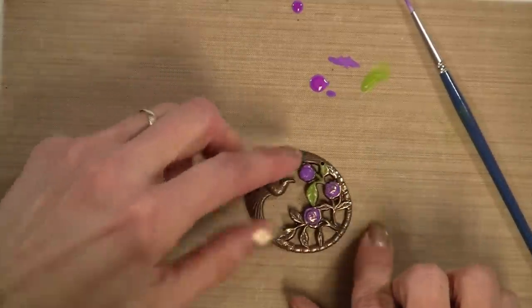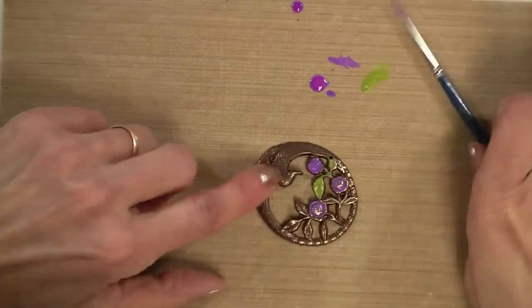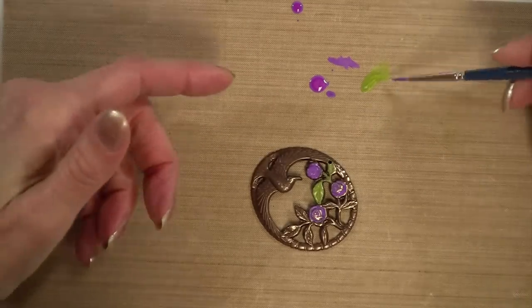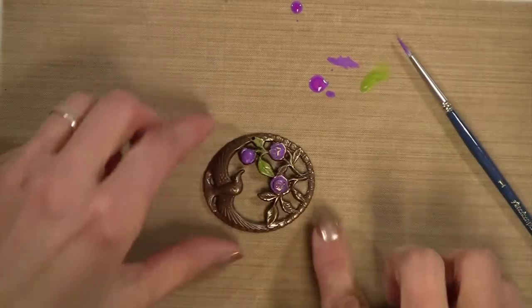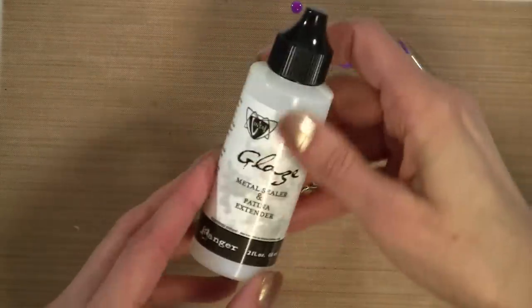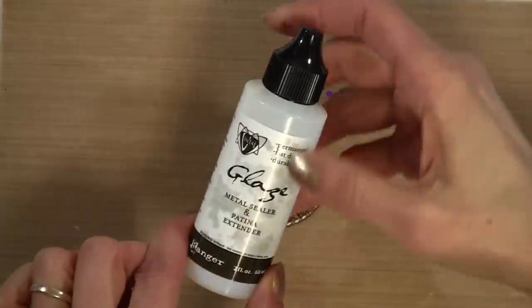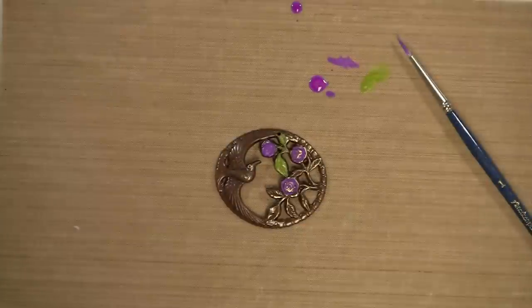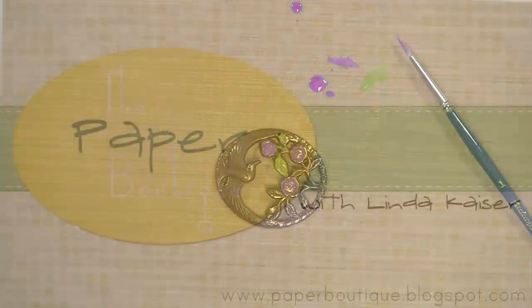You'll do that with the green, and then you'll paint this and add a color on top of it. You can mix the colors right on your mat here. When you're finished, you'll let that dry and then go ahead and seal it with this metal sealer and a paintbrush. I'd like to thank you for watching — please visit my blog at www.paperboutique.blogspot.com for more projects and ideas. Bye-bye.